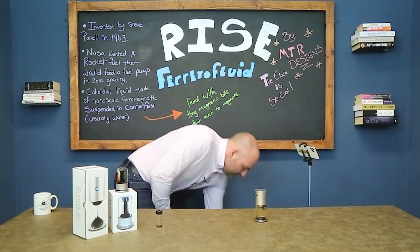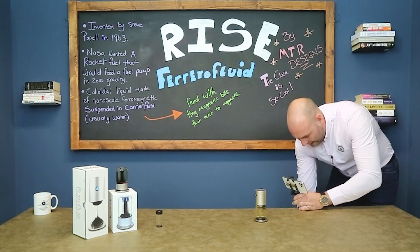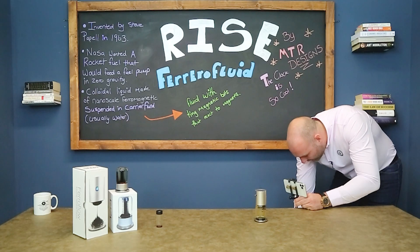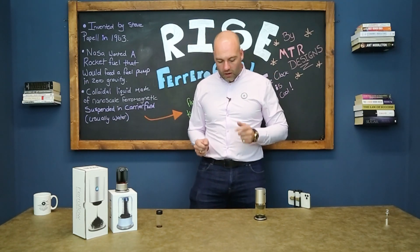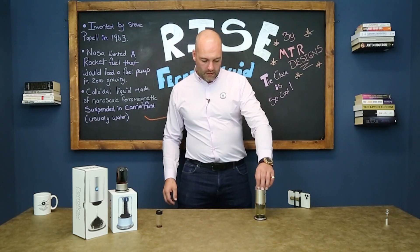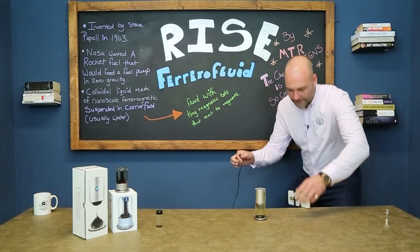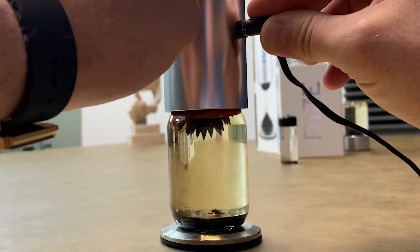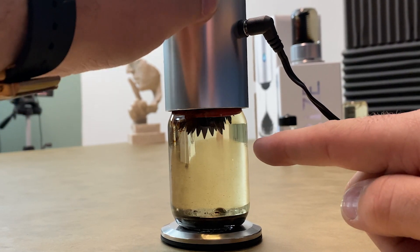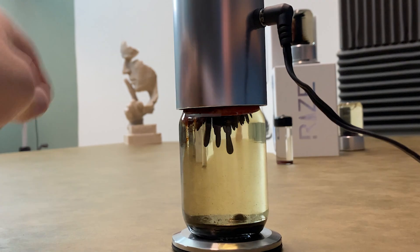This one's actually a plug-in device. I'm going to plug it in and get the camera in close. Let's have a look at the best item they've got other than the clock — the MTR Design Ferroflow. It's connected to the mains electric. Listen — and see the way it's kind of spiky at the top. Very very cool, and now you'll see it start to change as the magnet starts to relax.